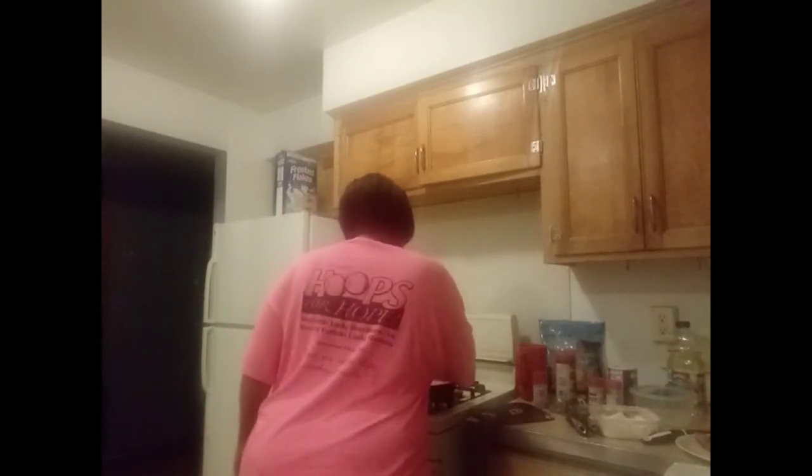This is how you do smothered pork chops and gravy — stir it up, let the seasoning simmer and cook up in there, let the pork chop simmer and cook up in there, and you've got some bomb smothered pork chops and gravy. This is how I do my smothered pork chops. It looks good, it looks delicious. This is how it came out.